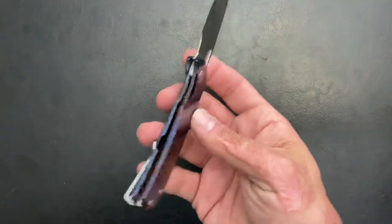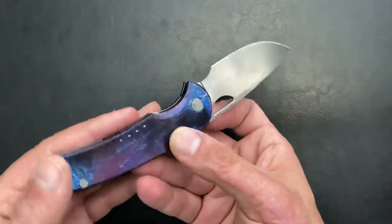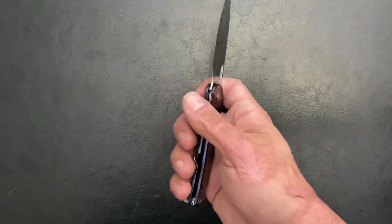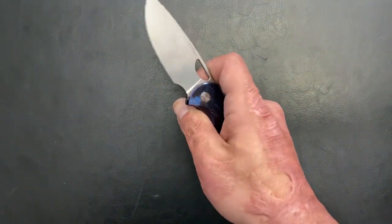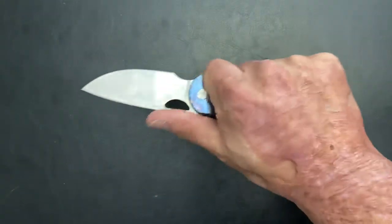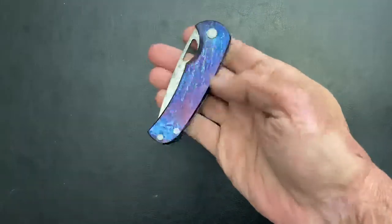Another thing I took a little time to get used to is the lock bar — there's not a whole lot sticking up right there, so I just take the fat of my thumb and push it over. I don't have a problem with it, but it's definitely been in the pocket a whole lot. That is the Quiet Carry Drift.